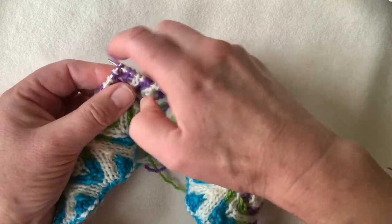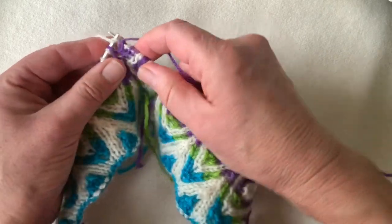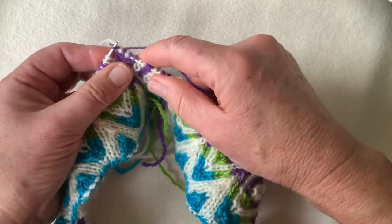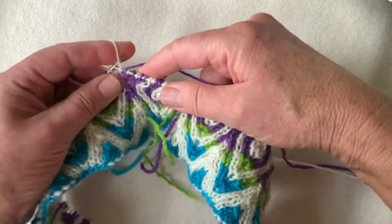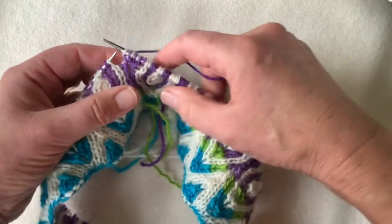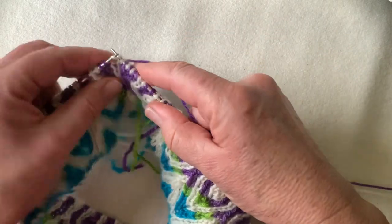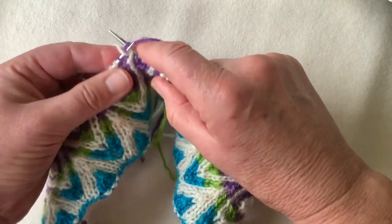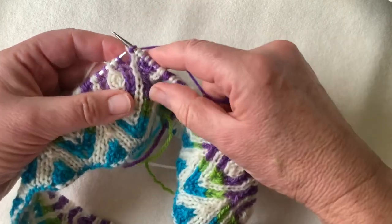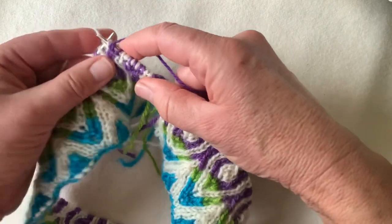When I make the increase, I use regular rotation purling. For almost all the rest of my double knitting, I purl the opposite way around the needle to normal, which I call alternative rotation purling — it gives me a better match between my two sides of fabric. But for the increase, the yarn overs and stitches are more easily reorganized if worked with conventional purls.